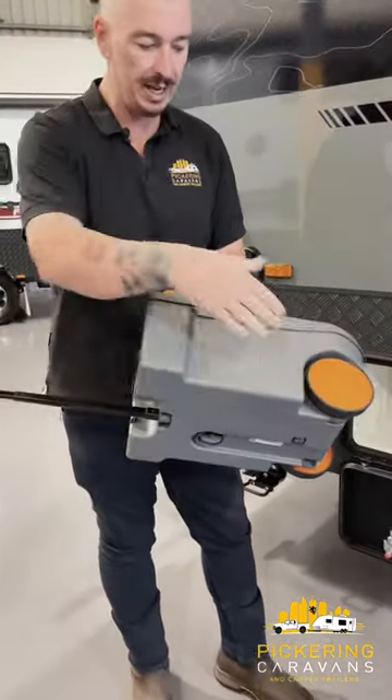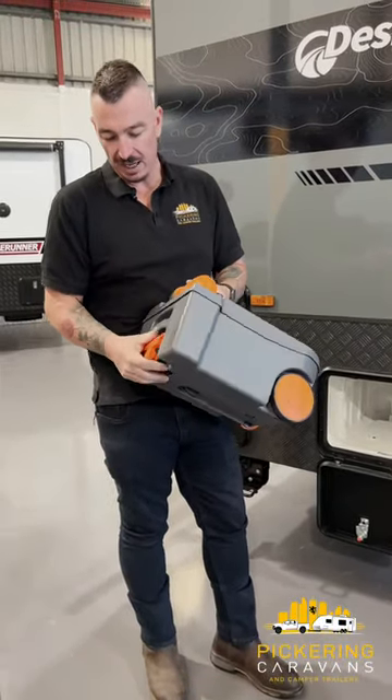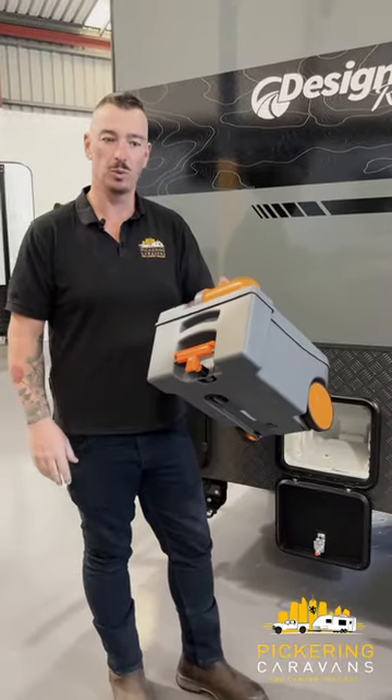Now it does have a convenient little handle there, and some wheels if it's a bit heavy to carry. Once it's out like this, the unit is fully sealed, so I don't have to worry about it — it's not going to spill waste.